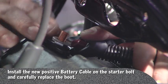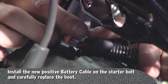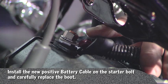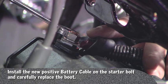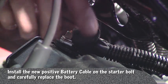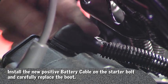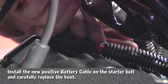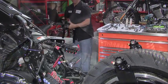Just hold your boot back with your finger and install your 12 millimeter nut, then get that boot as far over the nut as you can so no metal is exposed. We're ready for the drop frame.